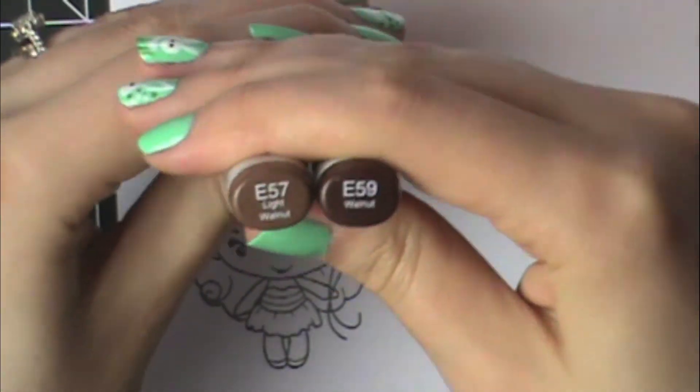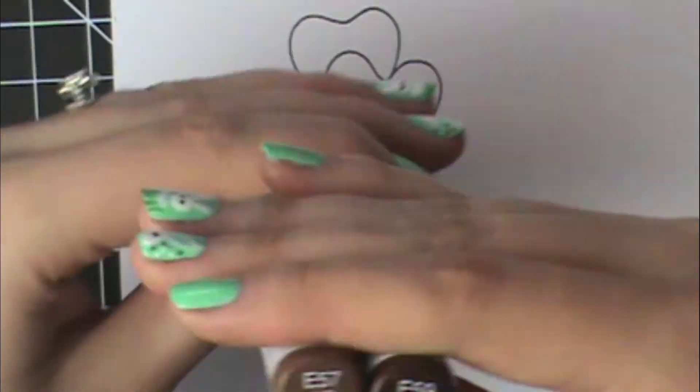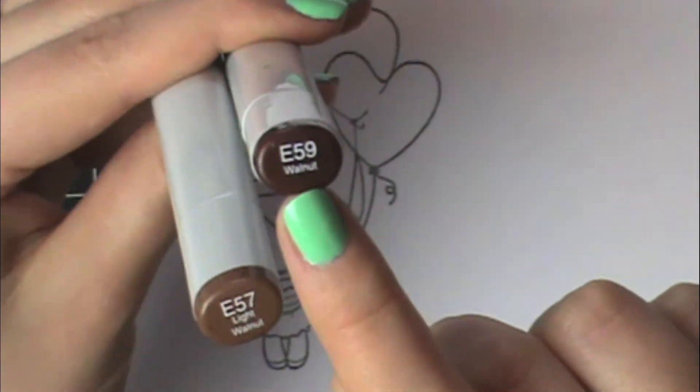I'm just going to use two colors for this. I've got E57 and E59. They're in the same blending family because they both start with E and 5, and the E59 is darker because the number is higher.